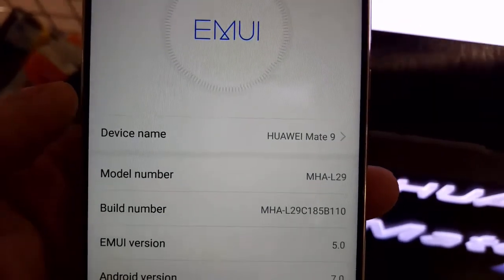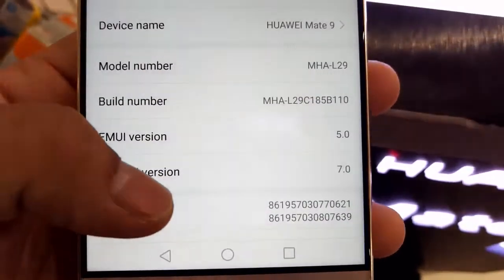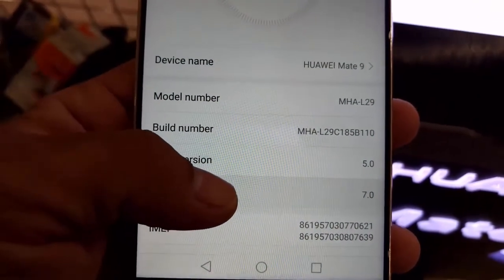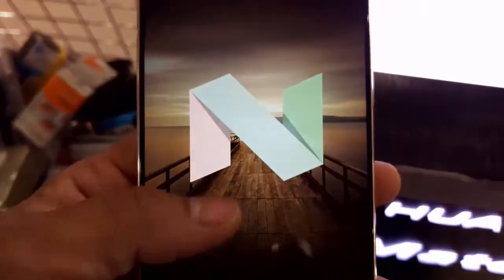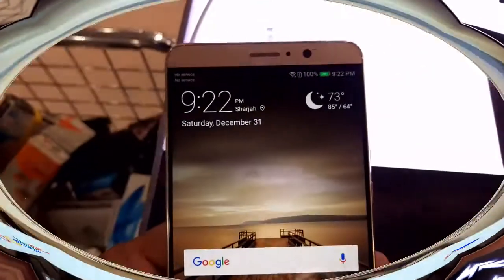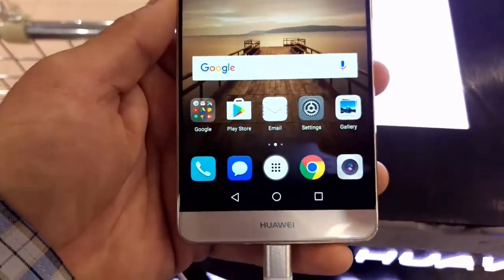The phone has a very good display, is very smooth, and the battery life is excellent. It has a 4000 mAh battery that can be used for up to two to three days depending on use and application settings.